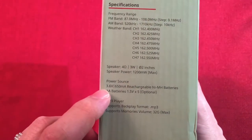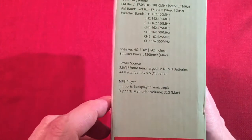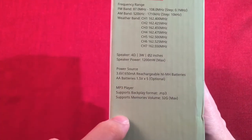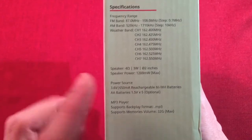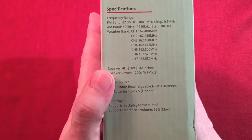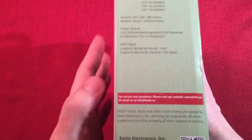Speaker. Power source - we have a 3.6 volt 650 milliamp rechargeable nickel metal hydride battery, like one of those three cell packs. MP3 player supports up to 32 gigabyte cards and also USB flash drives. I bought this radio mainly because of the MP3 player feature - a weather radio emergency with an MP3 player. It's like the best combo I'd want in an emergency.